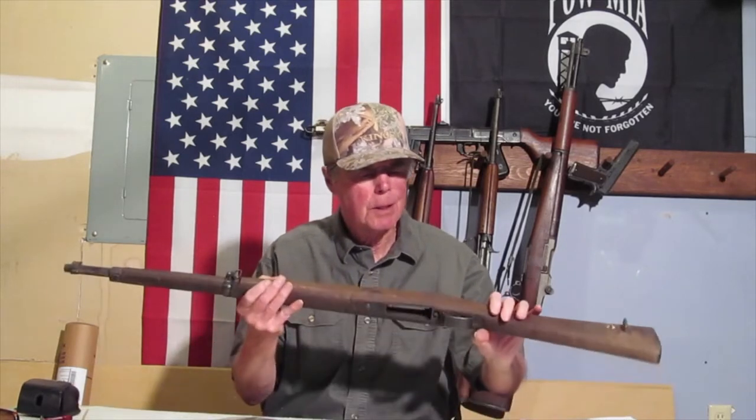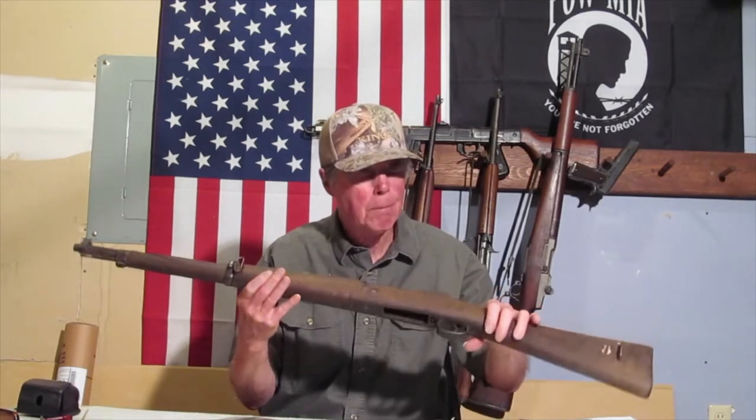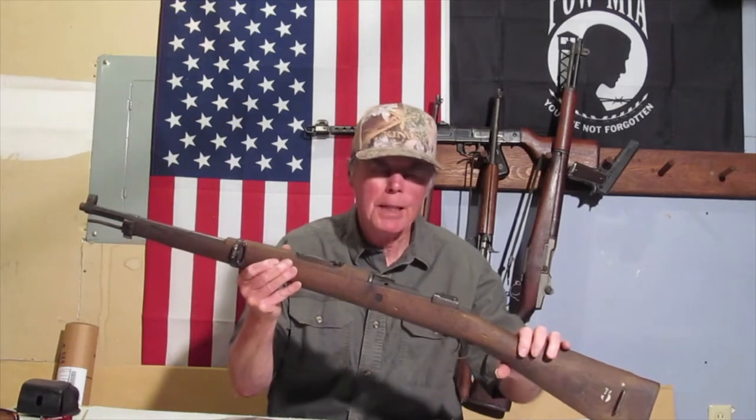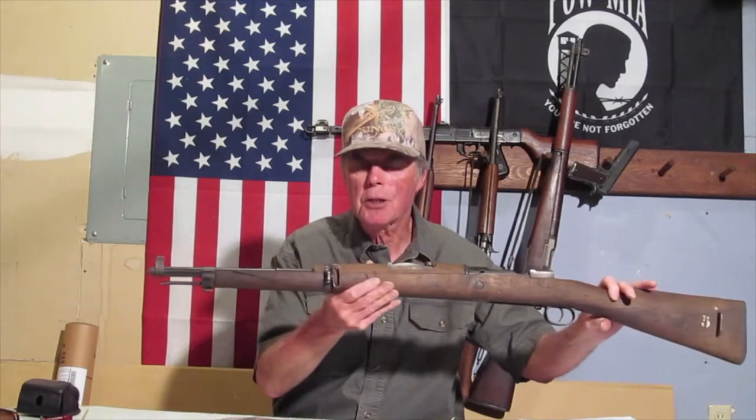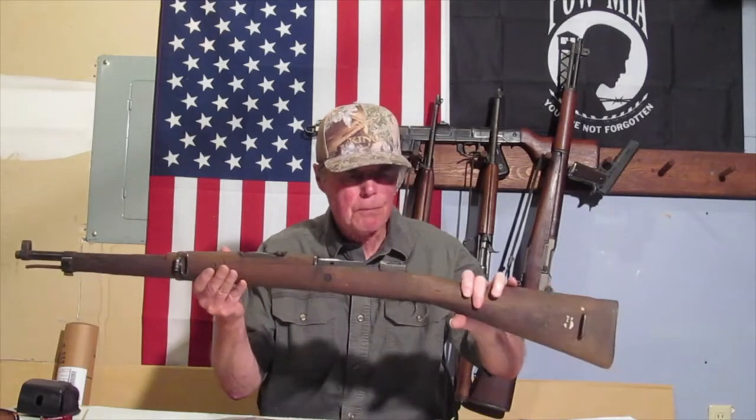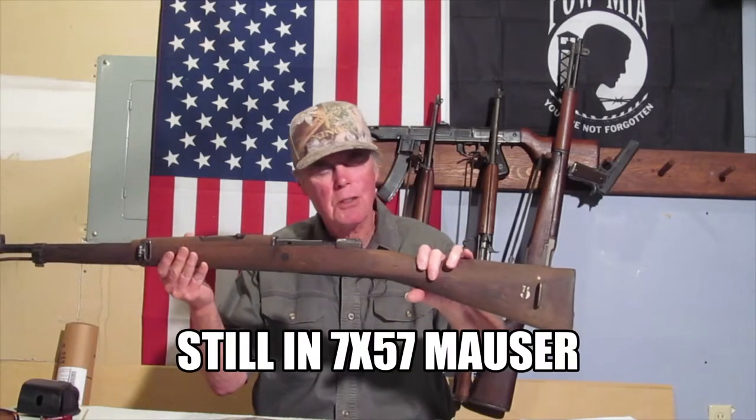Hey everybody, Military Surplus Carbine Collector. Doing an unboxing of my 1916 Spanish Mauser from Hunter's Lodge.